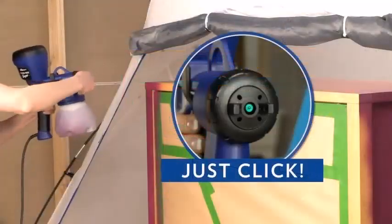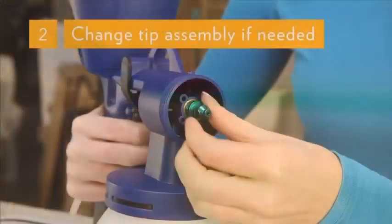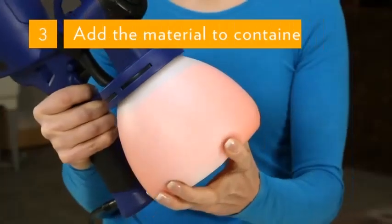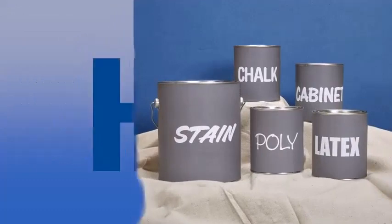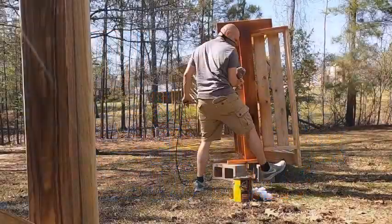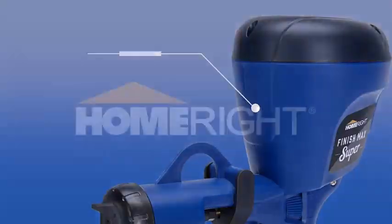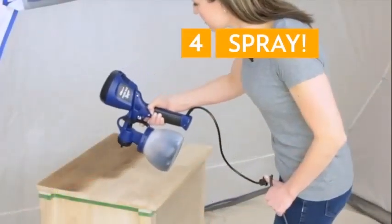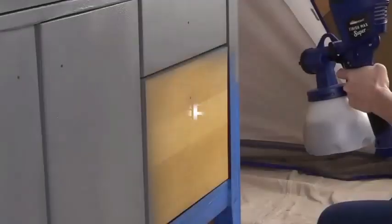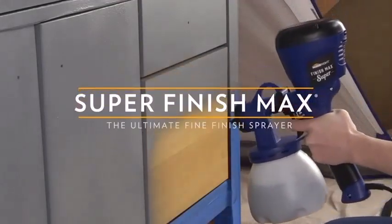It has an adjustable sprayer. The Homebred Finish Max handheld sprayer includes two different air caps to alter the flow of paint exiting the nozzle, so you can tailor the quality and quantity of paint according to the task at hand. It also has a volume dial to conveniently alter the size of the spray pattern — you simply start with a small diameter and increase as appropriate. The width is adjustable from 1 to 12 inches.